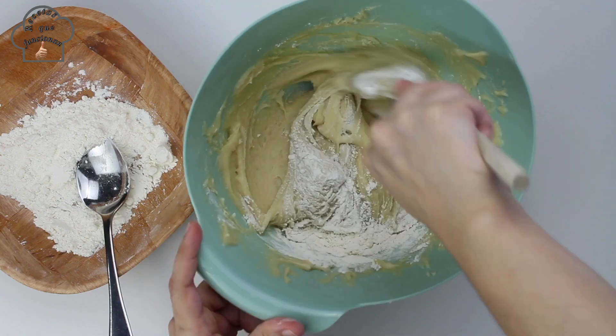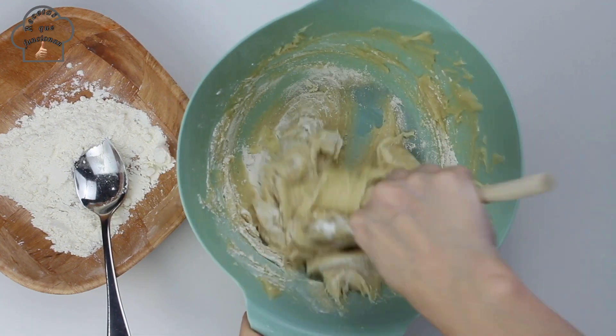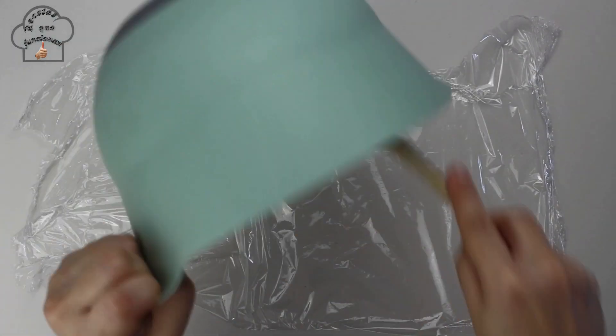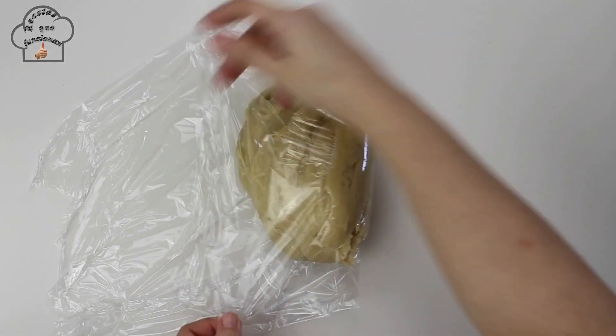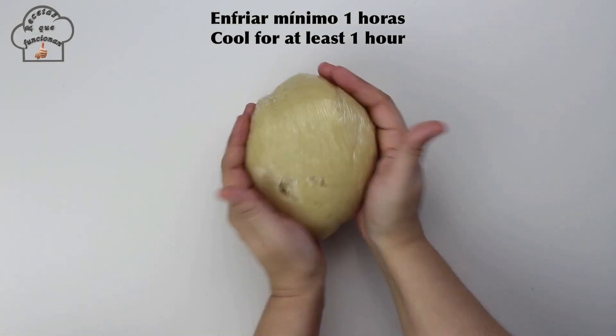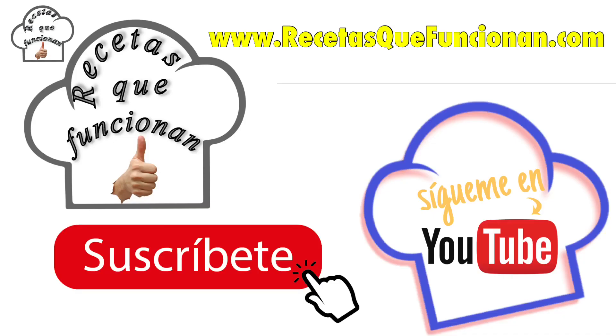Unlike other cookie doughs, this dough will not be dry and crumbly — it will be a little moist. So once you see that all the flour has been incorporated, turn it out onto plastic wrap, wrap it well, and place it in the fridge for at least one hour. During that time the dough will firm up.